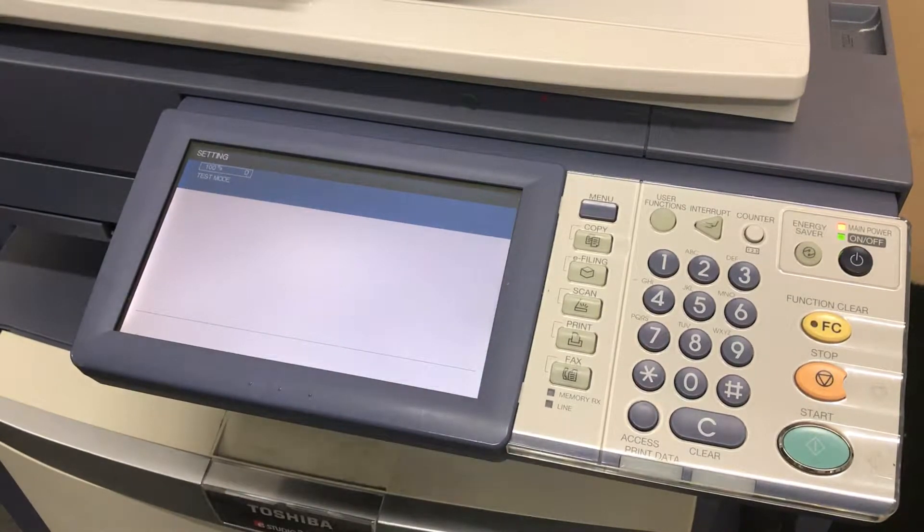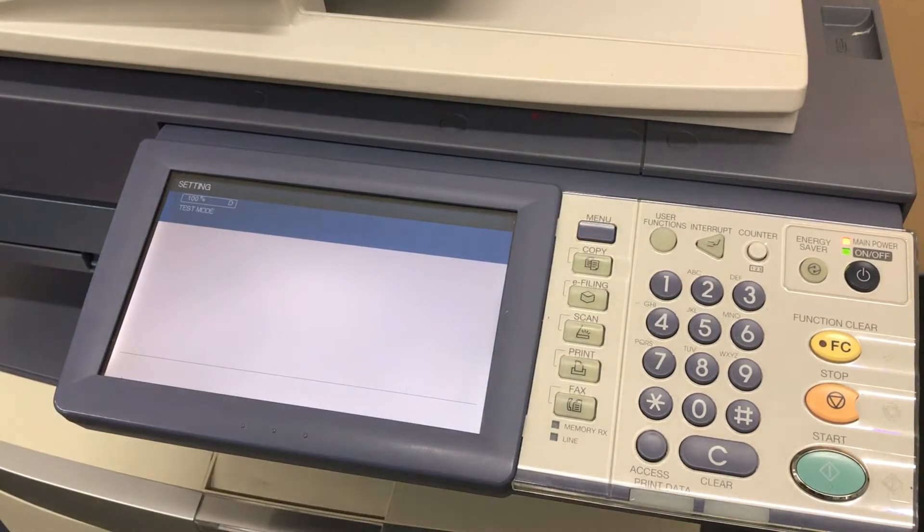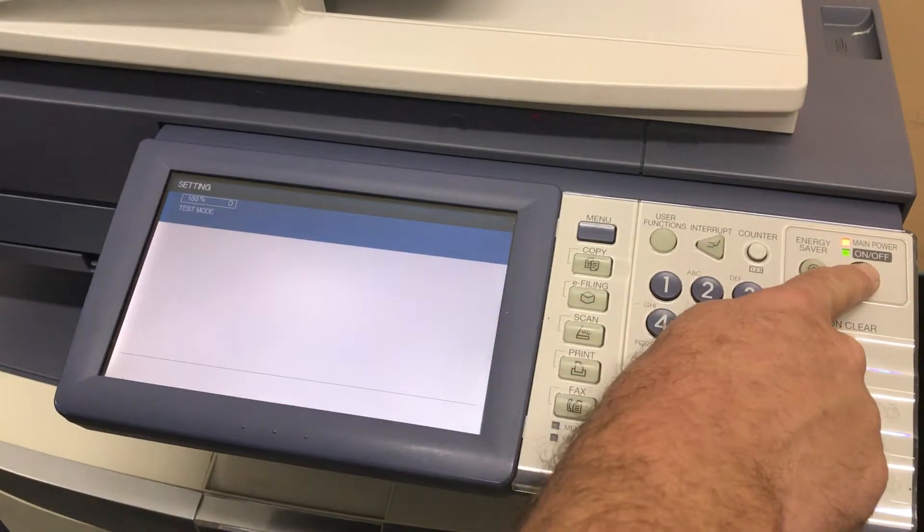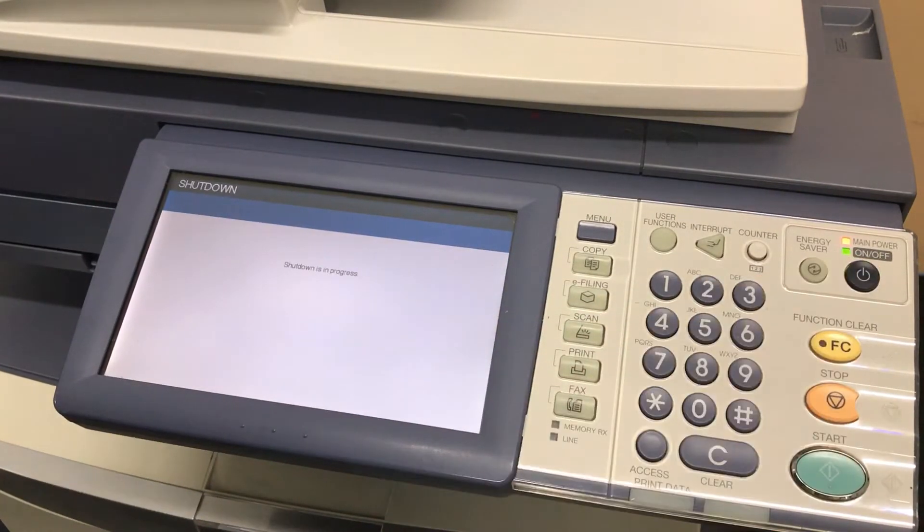This gives us the tools to know which color is causing the problem and helps out in troubleshooting. Once you're done with this troubleshooting step, you'll press and hold the main power button until you hear a beep and it says shutdown in progress. Then after up to a minute the machine will actually shut off.